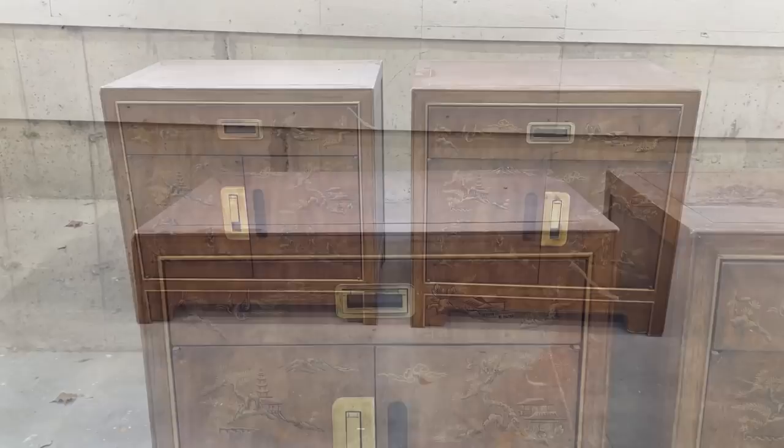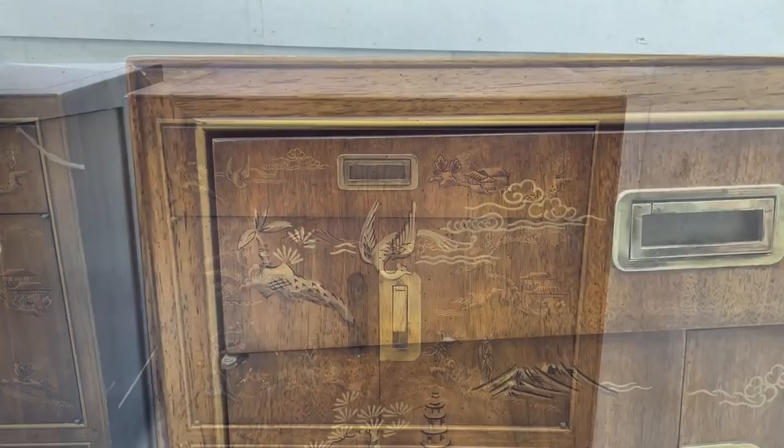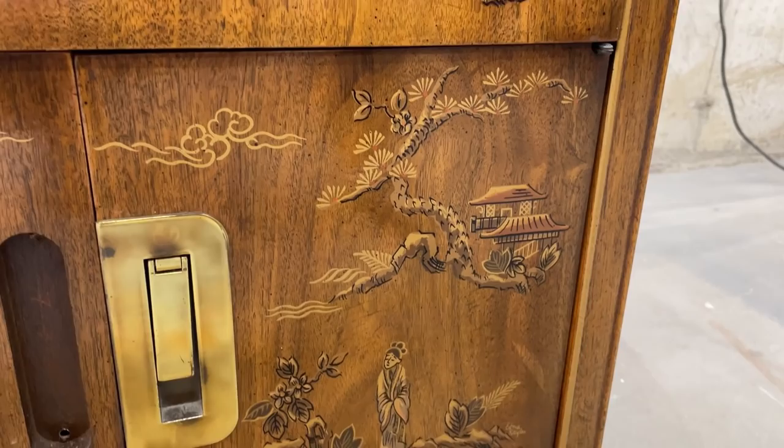Hello furniture friends, welcome or welcome back! In this video I'm going to be working on these incredibly beautiful Drexel Dynasty collection nightstands. I picked this pair up from Facebook Marketplace for $25, and they have this stunning chinoiserie pattern